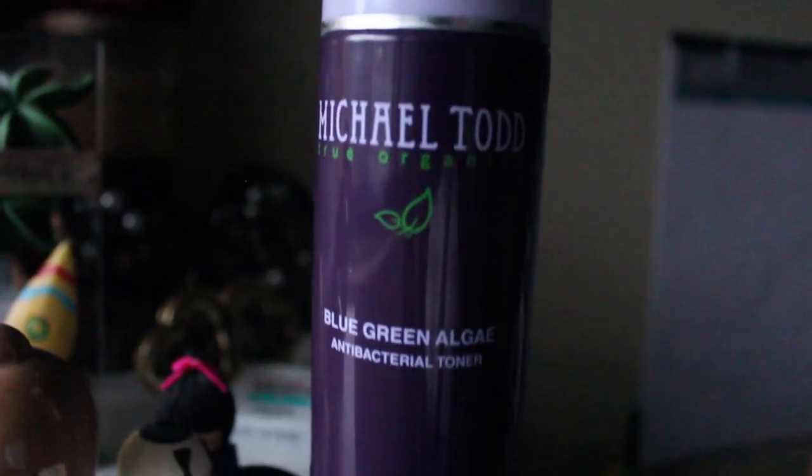This is the Michael Todd True Organic Blue-Green Algae Anti-Bacterial Toner. I've been using it religiously the past few months because my skin has been breaking out left and right — I feel like my skin is like a hotel for acne. One pimple appears and once that goes away another shows up. It's anti-bacterial, so people with acne-prone skin should definitely check this out. It has a very light scent — organic-y, if that's even a word. It's not obnoxious and it doesn't strip away any moisture.